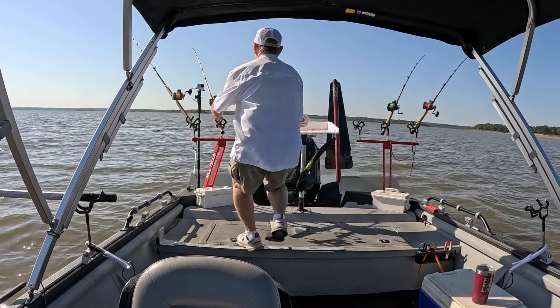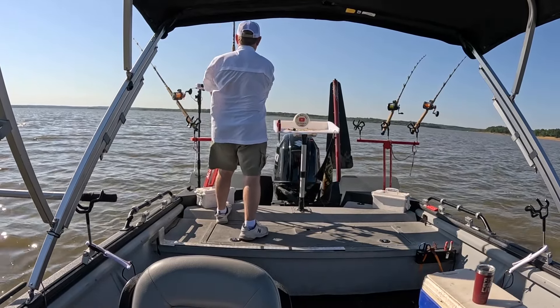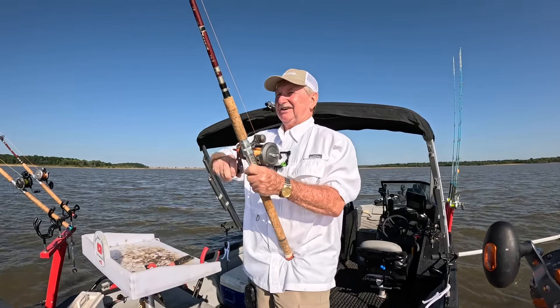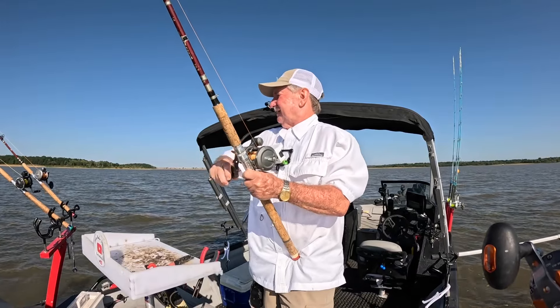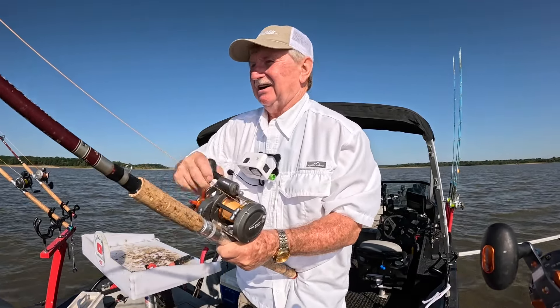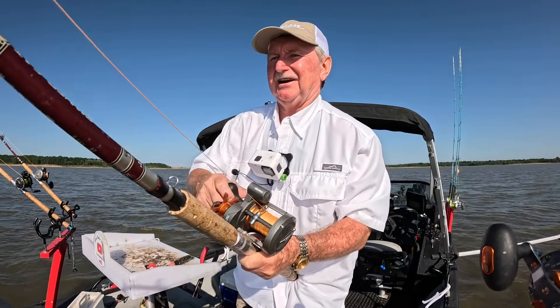There we go — I don't know if that's hung up or a fish. Just coming through that channel, probably creeping up that channel ledge. I think it was just hung up. I'm going to make a move — I've got another area I want to drag.